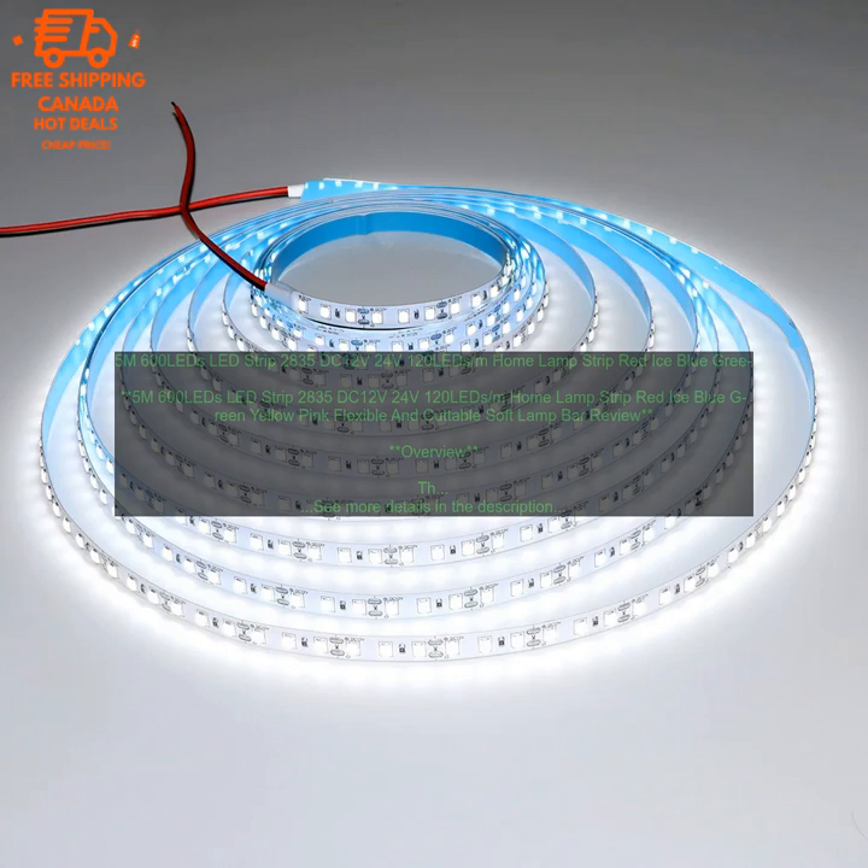Features. 5M length with 600 LEDs, providing ample light for any room. 120 LEDs per meter, providing a bright and uniform light.